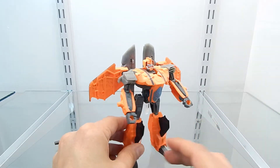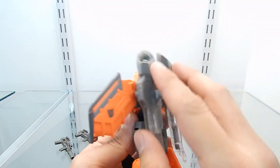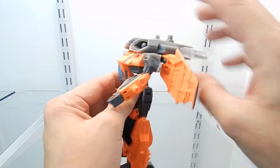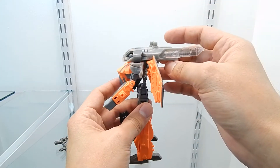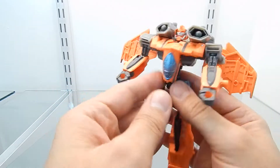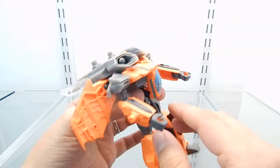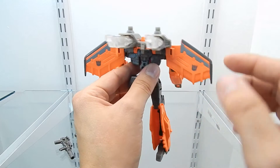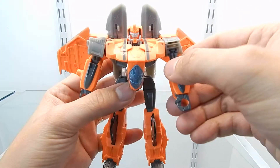This figure kept the original gimmick of the Armada Generations Starscream, which is this section right here — these are push-to-release missile launchers. You can actually move them all the way up if you want, and display this figure that way, or fold them back down. To release the missiles, there's no spring — all you have to do is push this section all the way forward. This section is actually made out of clear plastic and I think it looks just great.